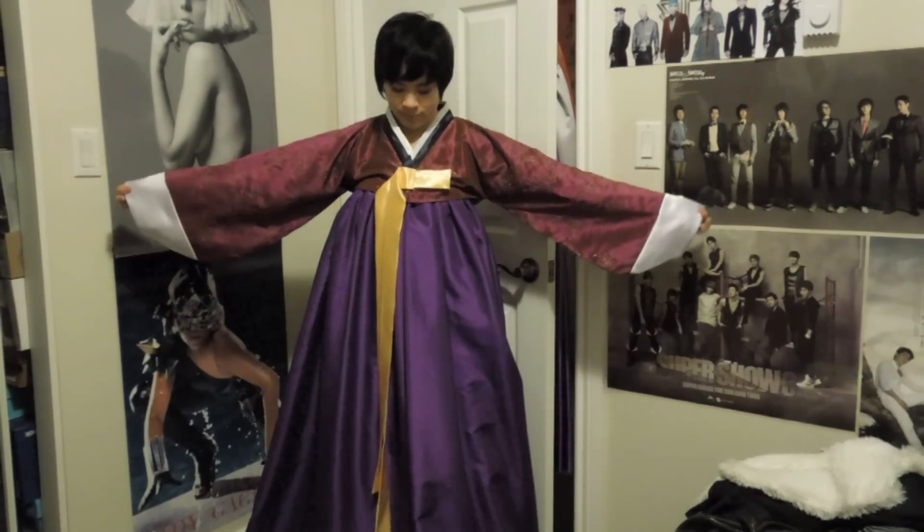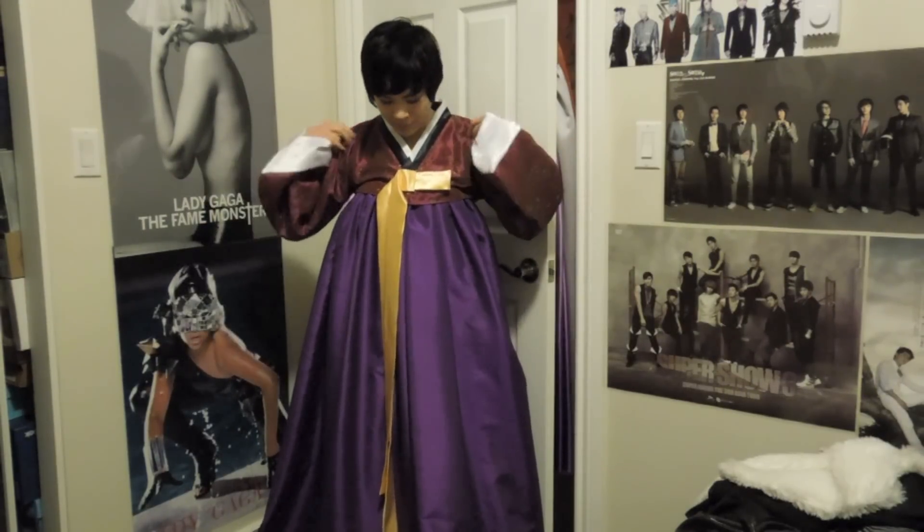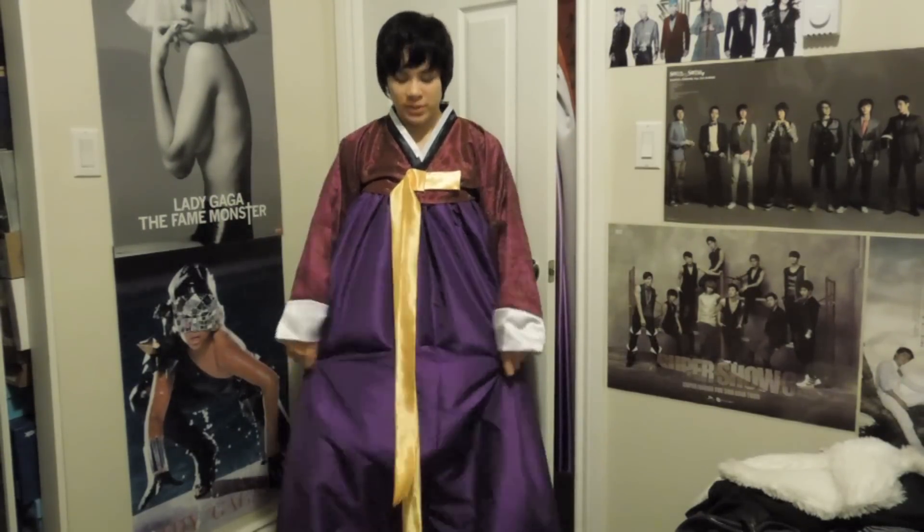Hello, it's Asa and today I'm going to show you guys how to make this hanbok top. It's called the Jeogori — I'm not sure how to pronounce it — the jacket. I already made a separate video to make the Chima skirt, and the skirt is really easy.